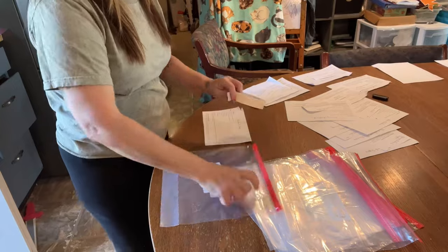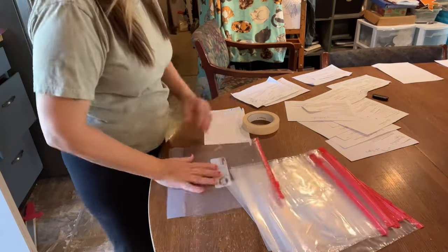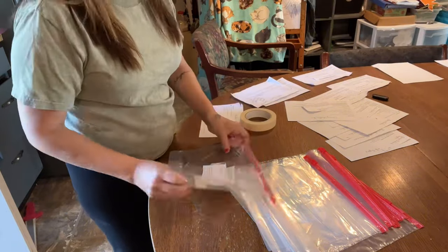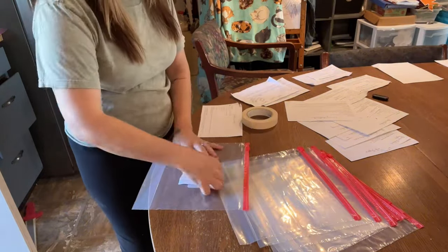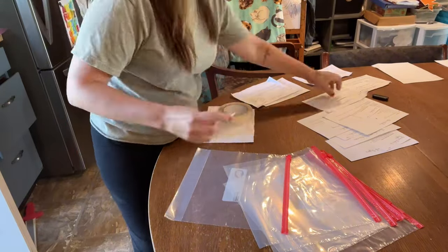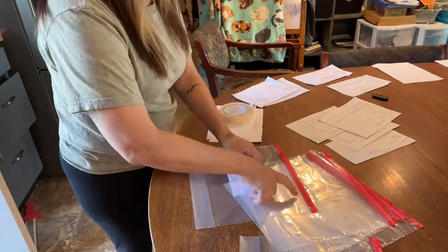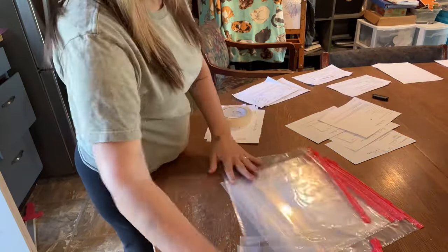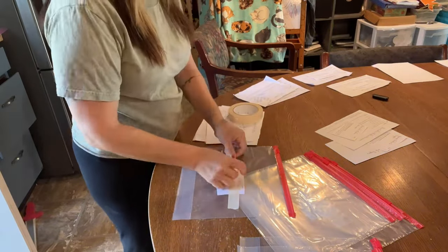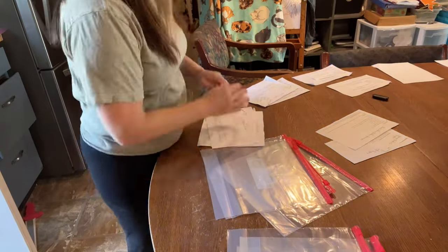Today we are going to be doing some freezer meals. I'm going to pack up these bags and get these ready for some recipes I'm so excited to try out. If you're new here, this is going to be my first time doing freezer meals. I have done some breakfast prep before, but these are going to be crock pot meals.